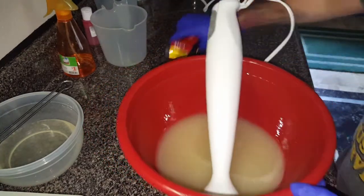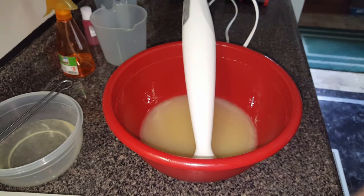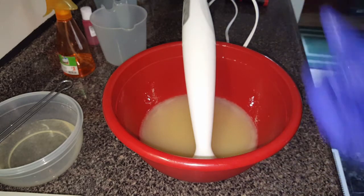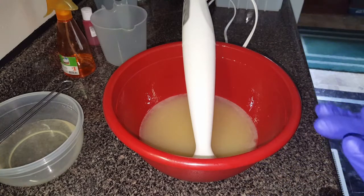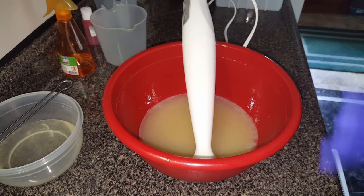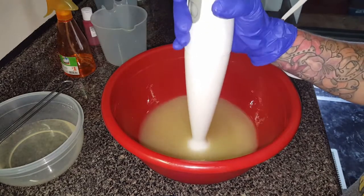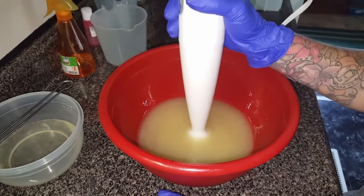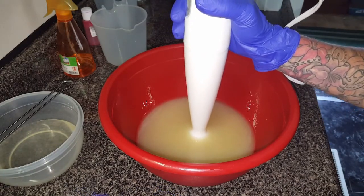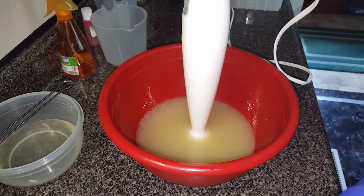My soaps have been coming out really, really extremely soft — I don't know what the deal is. I've been adding this, adding that, taking this out, taking that out. So I want to do just a flat-out recipe with nothing extra besides the kale, clay, and oatmeal. I know that's not what's causing it, and I know it's not my temperatures either, because I soap at the same temperatures every time, and it's only been a loaf here or there.